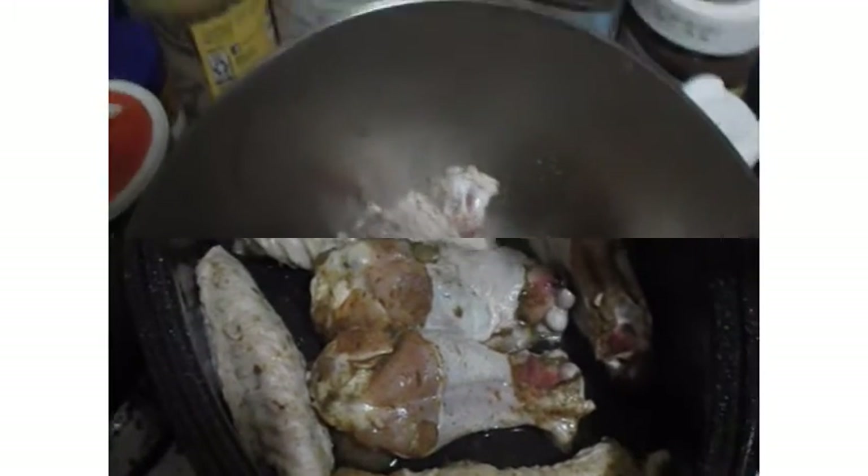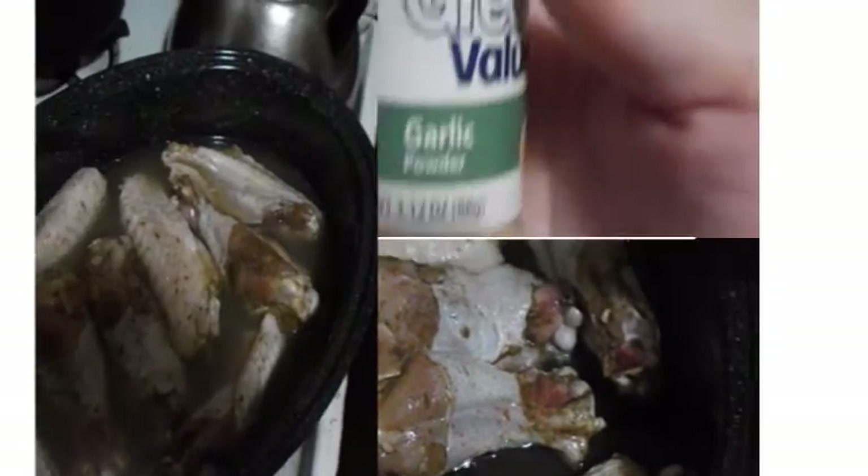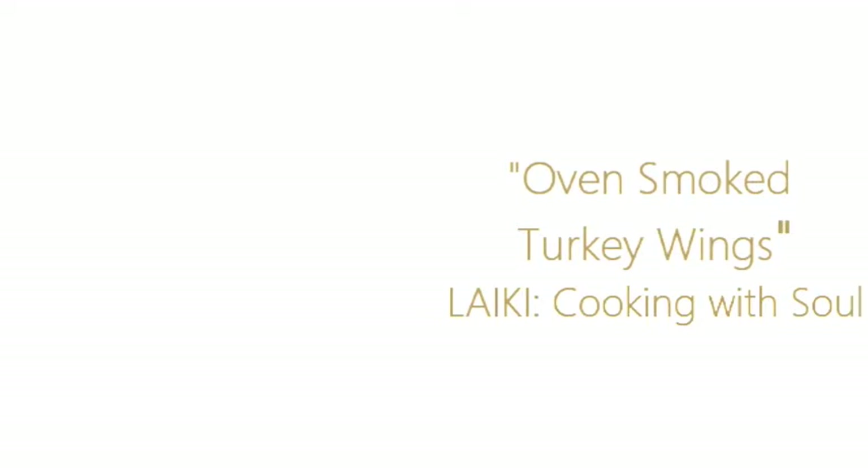Welcome back for another episode of Life As I Know It, Cooking With Soul segment. Today we are doing some baked oven smoked turkey wings. It's going to be good, y'all, let's get started.